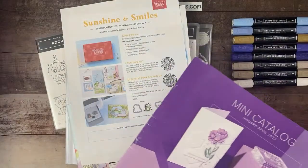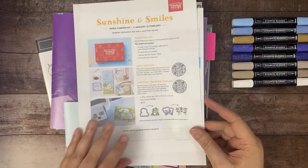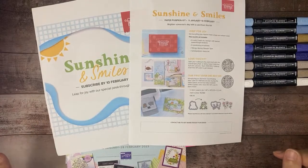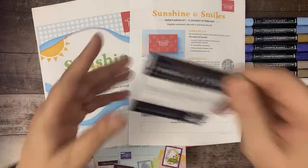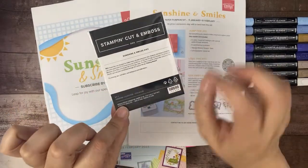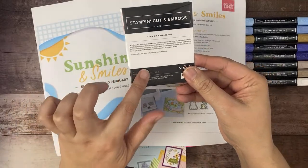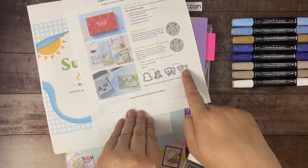The Paper Pumpkin kit coordinating with it is called Sunshine and Smiles. There is going to be an add-on for this kit — you can start ordering it now. But for all my Paper Pumpkin subscribers that have been with me, I purchased the add-on for you. I'm going to be putting that in the mail with my thank you card for this month. You're going to get the cute little Sunshine and Smiles dies — one cuts out a cute little frog and one cuts out a little set of flowers.